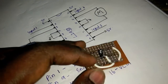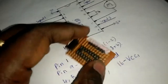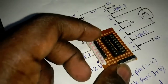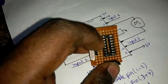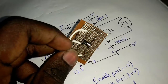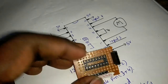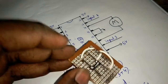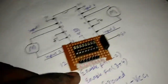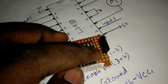Ok friends, you can see the 1st and 2nd pins. See the side is cut. This pin is VC2, and this one is pin 13. This is the first pin — VC1.